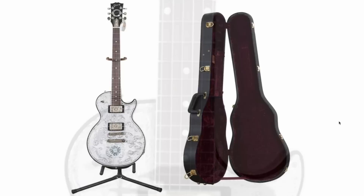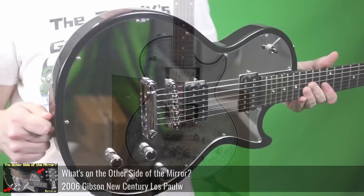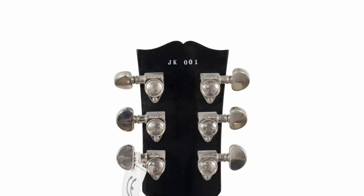But how do we know Gibson wasn't just trying to be fancy? How do we know they were really going after Zemaitis? Look at your fretboard on this — it's dot inlays. Exactly what the Zemaitis does. You cannot deny that they weren't copying someone else's playbook while designing this. Gibson later went on to do the New Century series, which has the mirror pickguard on it, which is very similar to this — just not quite as pretty. But you want to know what makes this even better?